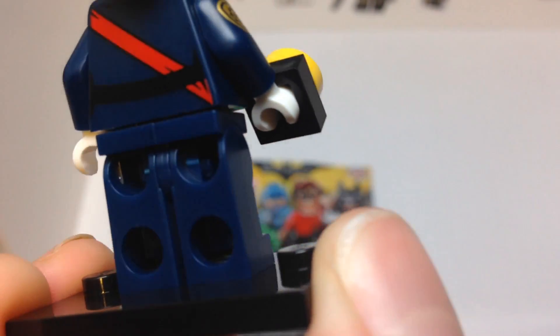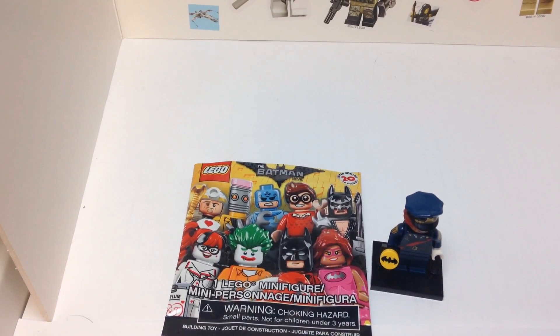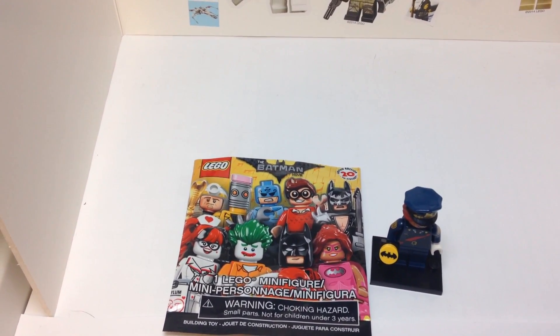The legs are just simply blue. But that does it for this video — thanks guys for watching, hope you enjoyed it. This is brickmaster23 signing off.